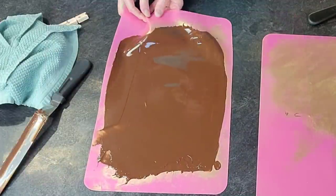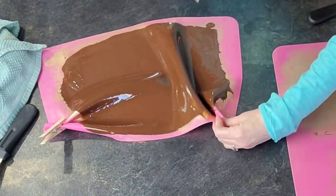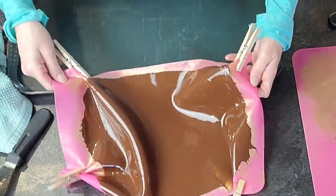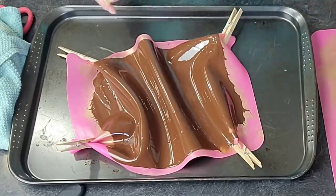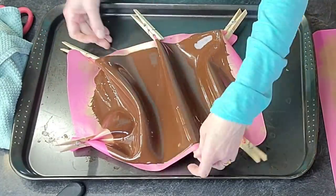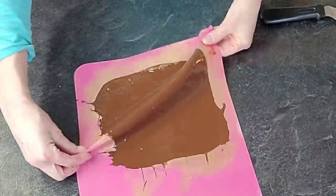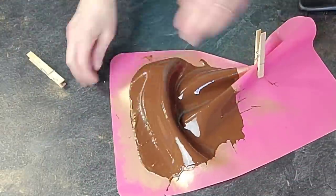I'm doing a very thin layer of chocolate because I almost wanted these to look like very delicate, somewhat indistinguishable shards. It has a very neat look but it comes with some issues, which I'll show in a second. I've put it on my silicone mat and I'm using clothespins to give it some movement. I did the same on my second silicone mat with the extra chocolate.